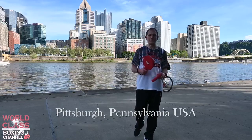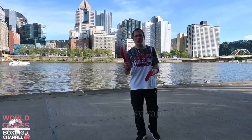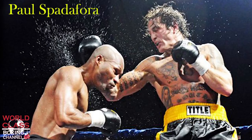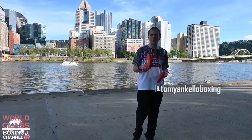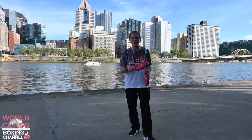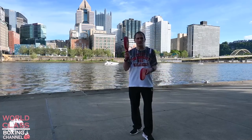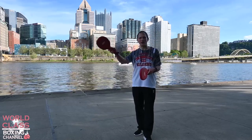Today's video I have a real treat for you guys. I got one of the all-time great lightweight champions. He defended his title eight times and was a two-time lightweight champion of the world. He also fought for the Junior Welterweight Championship of the world. I trained him from 1997 to 2003 through his lightweight title reign, and also in 2012 to 2014. None other than the Pittsburgh Kid, Paul Spadafora.